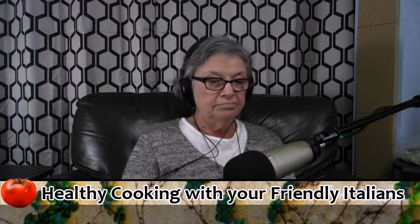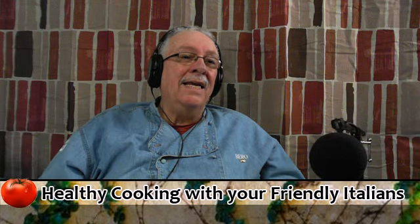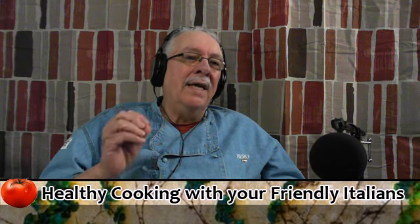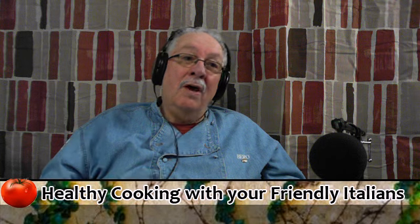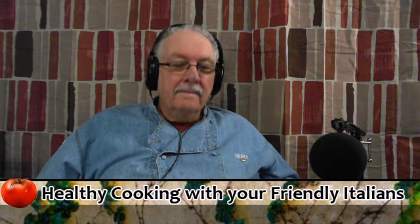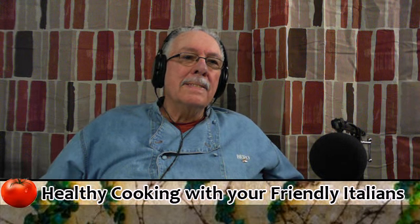One exception is we like Barilla. Barilla is the biggest manufacturer of pasta in the world. They have a plant located in Avon, and they sell what they call Barilla Plus. Barilla Plus has got a lot of other things in it — it's healthier for you, it hasn't got as much wheat. It tends to not be quite al dente, but it is the one product that both Marilyn and I will use at home. This is also good for children because it does have beans. The only thing is you have to undercook it before you put it in the sauce, and be very careful that it doesn't taste too mushy.